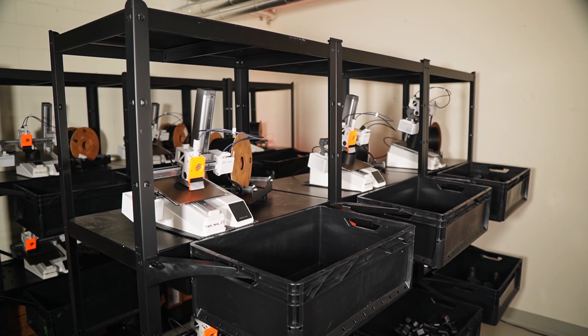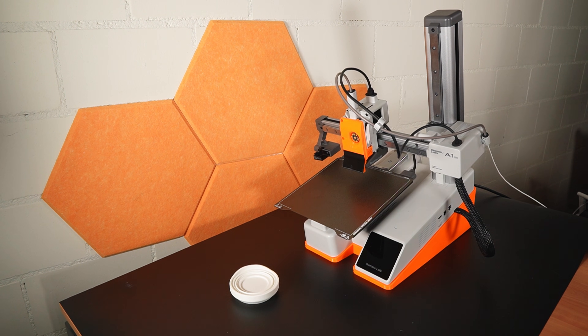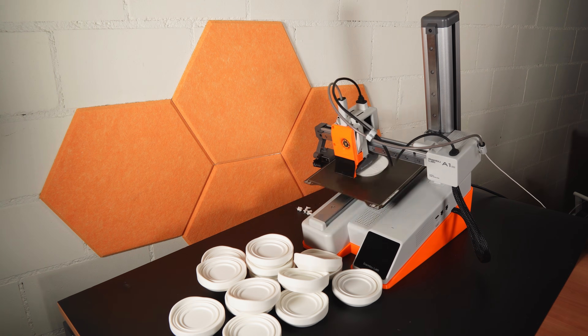Today I have something special to show you. It's an automatic printing system for the Bambu Lab A1 Mini. We call it the Farm Loop Stage 1. We've talked about it in several videos already, and it's the main reason I haven't done a farm tour of our printing facility yet. But today we can finally show it to you — at least Stage 1.